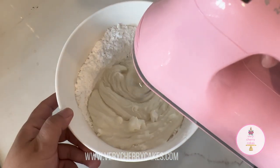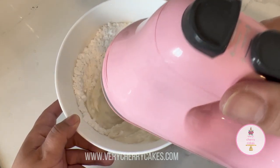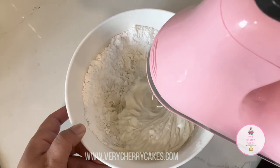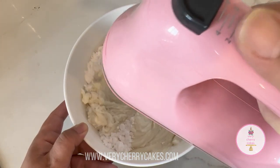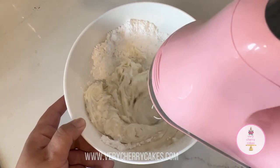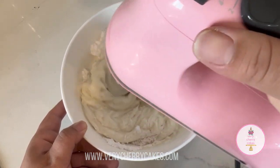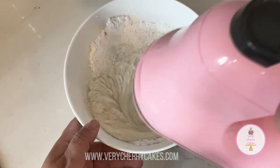Once all of the ingredients are in the mixing bowl, go ahead and mix on medium speed for approximately 5 to 7 minutes. You're going to see that the mixture becomes very thick. You can add 1 to 2 tablespoons of water if needed — for example, if you feel like it's very thick and your hand mixer or stand mixer is getting a little bit stuck, go ahead and add in 1 to 2 tablespoons of water just to help it get going.